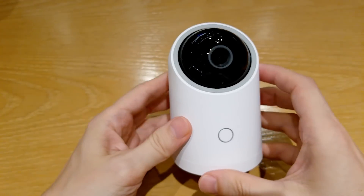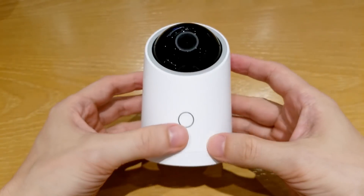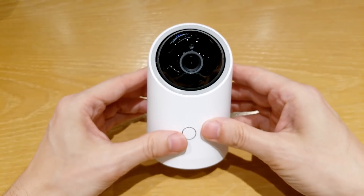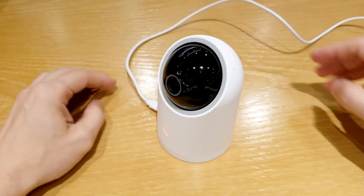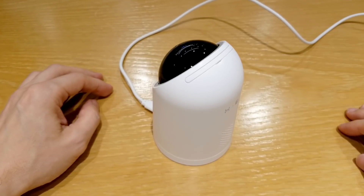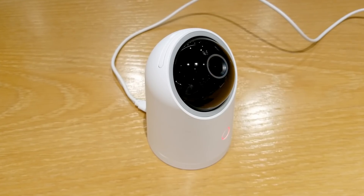And this is the camera itself. I have to mention that this camera, even though it's sold by Huawei, is actually manufactured by a different company but sold under their brand. Xiaomi also does the same with many of their products. The camera has a microphone and speaker. The speaker is loud and can be heard clearly inside the room. However, this camera is not water resistant and can't be used in an open area.